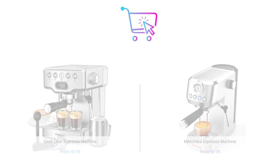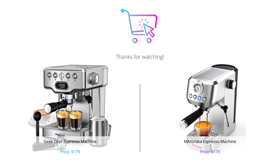That concludes our comparison of the Geek Chef espresso machine and the Emadonata espresso machine. Both machines have their advantages and disadvantages, but it ultimately depends on what features and functionalities are important to you. We hope this video helped you make a more informed decision. Don't forget to like and comment on this video and subscribe to our channel for more informative videos. Thank you for watching.